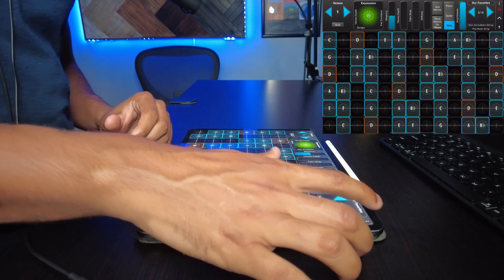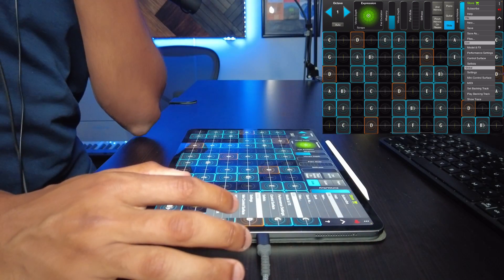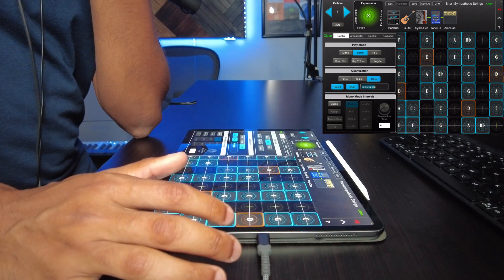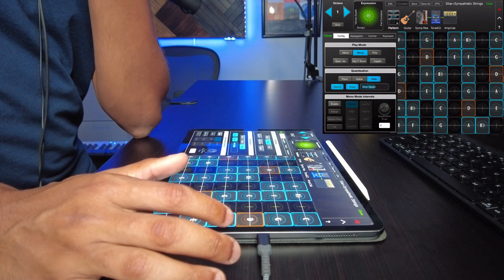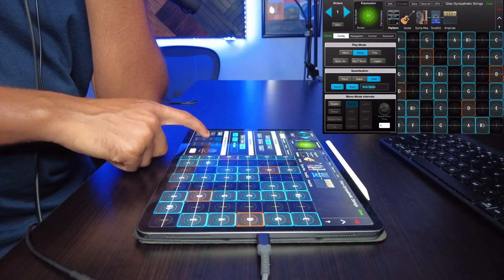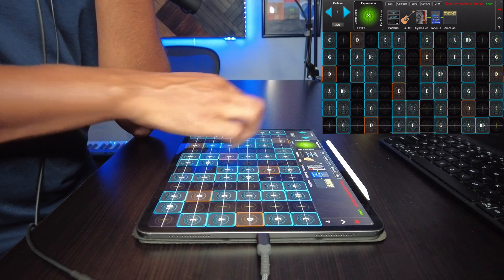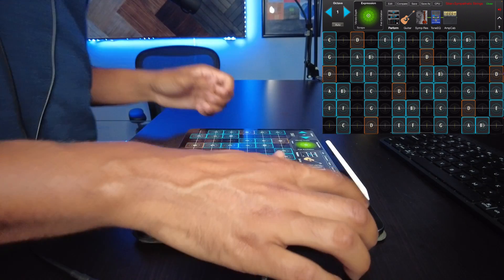I think you can turn off scale mode. Let's see — model and FX, performance settings. You see everything is set: enable mode, intervals. You could do some stuff down here — enable — but I'm not going to go too much in-depth with that right now.